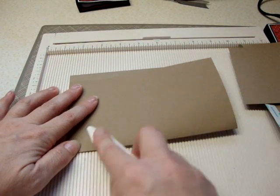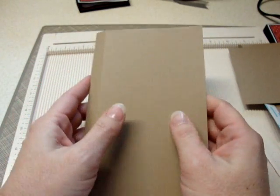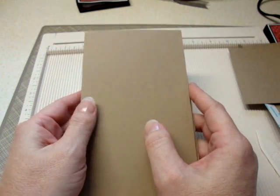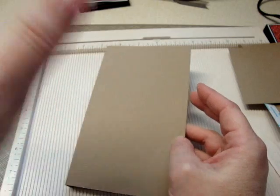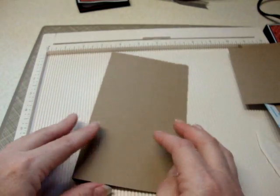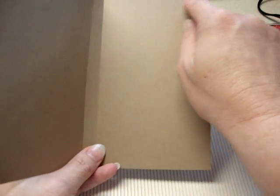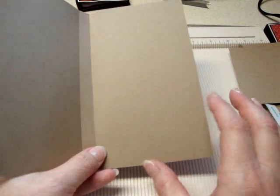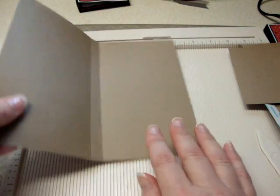You would decorate this however you wanted to. On the one I showed you, I had three matte layers and then started putting my images and doodads on top of it. It just depends on how many layers of paper you want to put on for your mats. You can do them whatever size — I generally cut mine an eighth shorter than the open area is. Anyway, that's the base of your card.